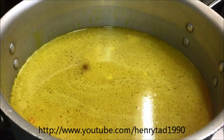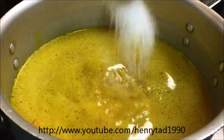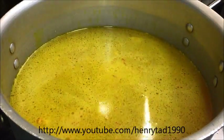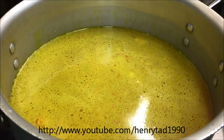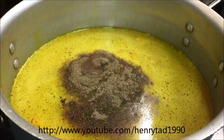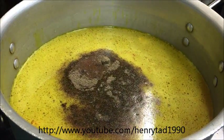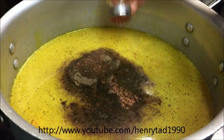Now we'll also add two tablespoons of salt, a teaspoon of black pepper, and about half a teaspoon of ground cinnamon.